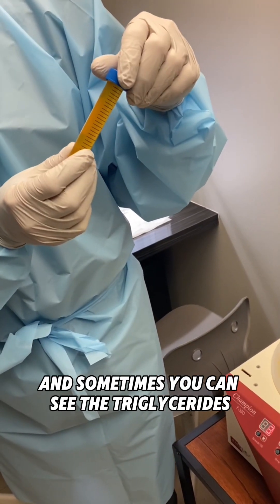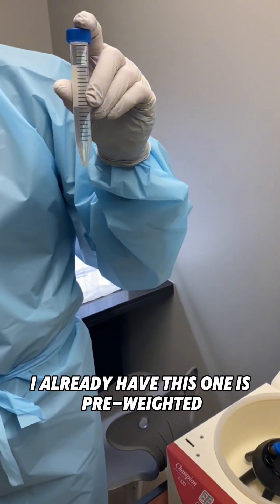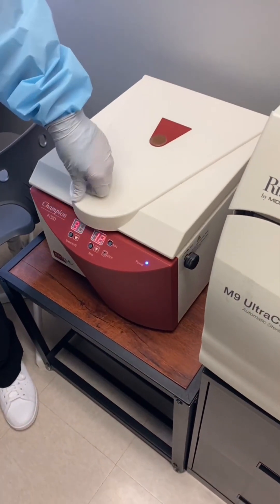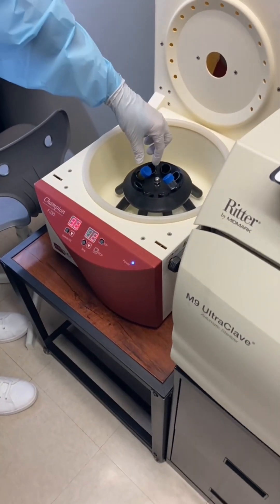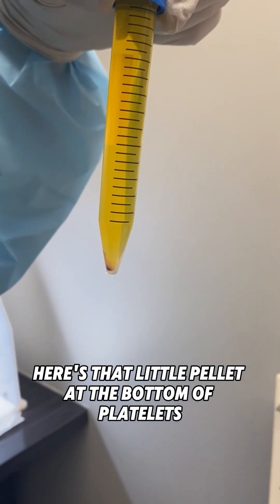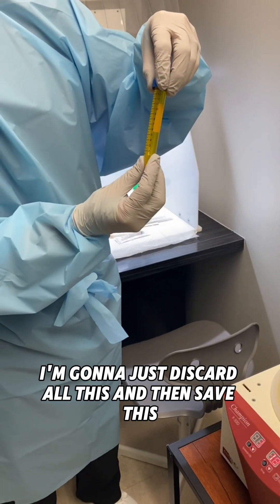Sometimes you even see the triglycerides — that's not good. This one is looking good. This one is a bit heavy so I counterbalance it. This is the hard spin, step two. You use that little pellet at the bottom of platelets.